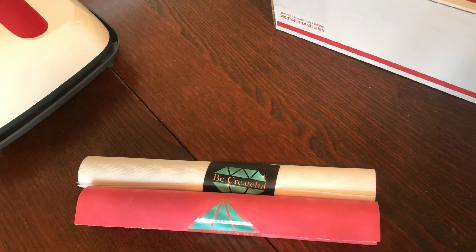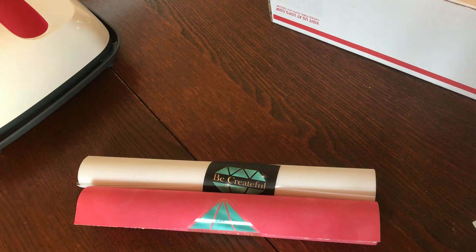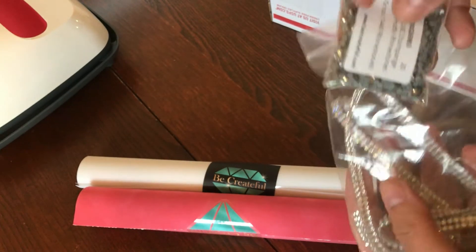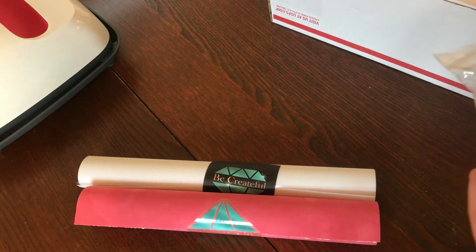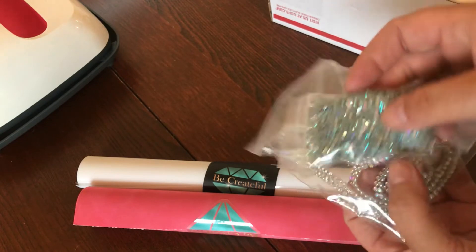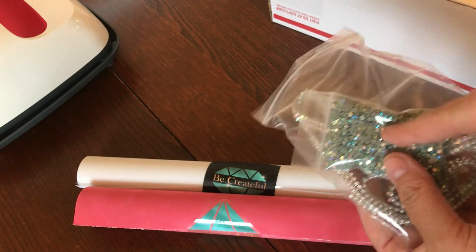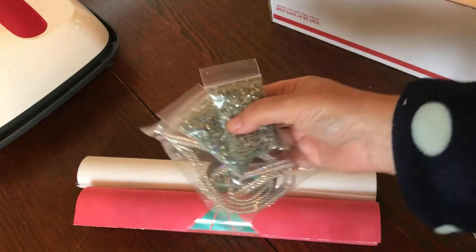There's another bag in here, and this bag I'm really excited about. This bag contains the pieces for the bow — these are the ones for the outer bow, and this is for the middle part of the bow. There is a video by Createful that I'm going to link down below that shows you how to do this, and I'm also going to do one myself in the future.